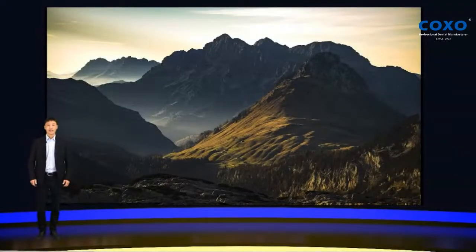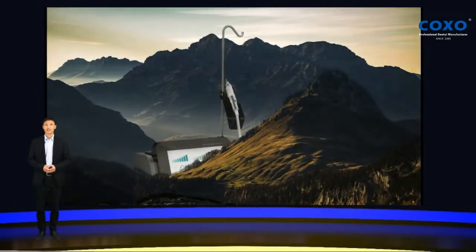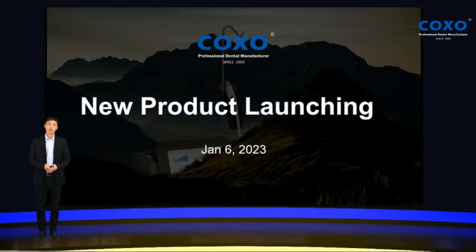Hello, everybody. Welcome to COXO's new product launching. This is our first launching of 2023. Today, I will be here to introduce you our new kind of products which COXO never made before.